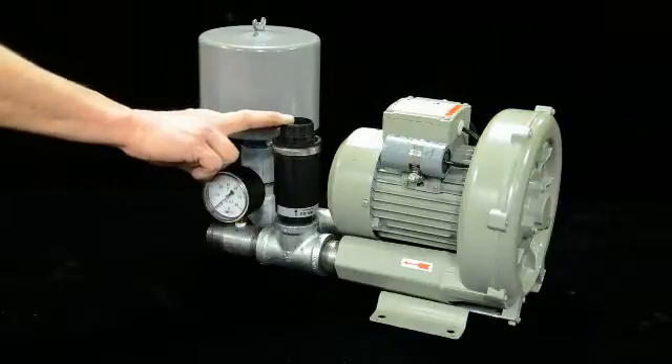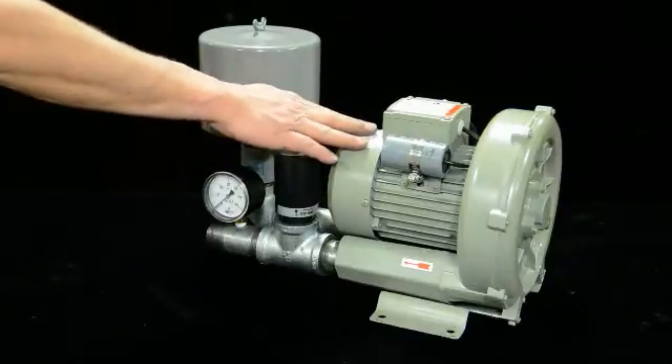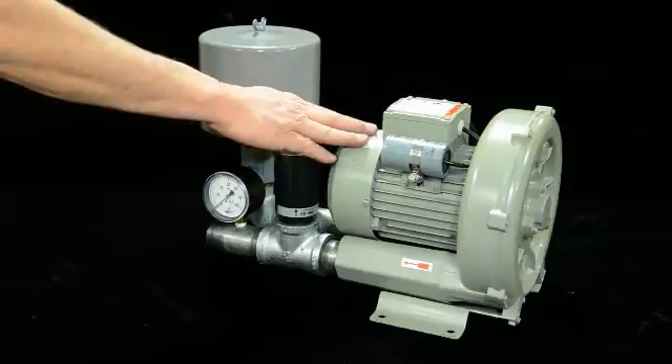These pumps are multi-voltage normally — single phase or three phase. Most of the ones you'll find in the marketplace will be single-phase multi-voltage.